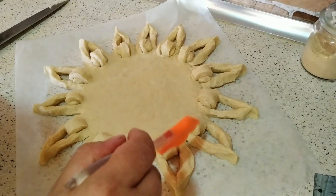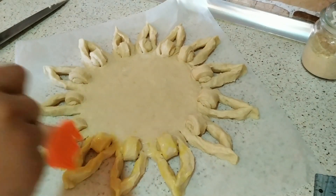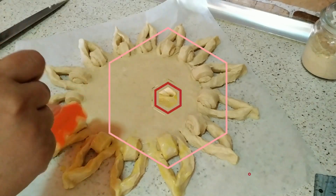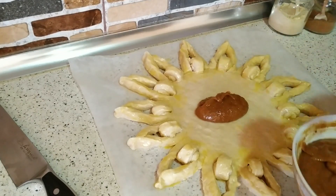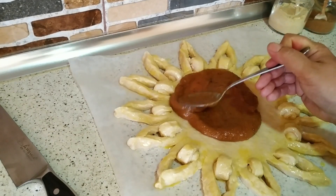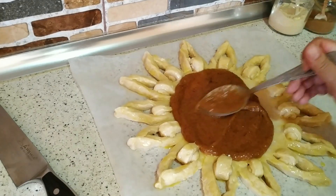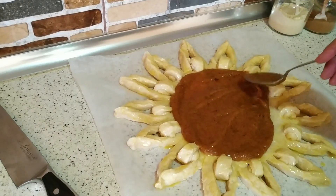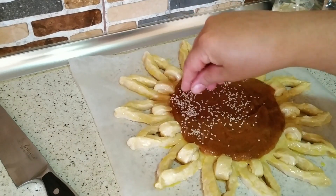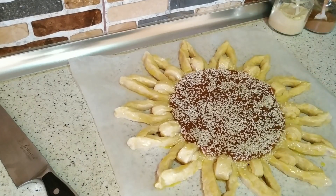Kənarlara yumurta sarısı çəkilir. Yumurtaladıqdan sonra orta hissəsinə cəm çəkirik — təqribən 1 stəkan cəm lazımdır. Çalışın xəmiri yaxşı dondurursunuz və ya soyuq otaqda işləyəsiniz, çünki xəmir yağlı olduğu üçün çox tez əryir, yəni verdiyimiz formanı itirə bilər. Üzərinə bol küncüt səpilir. Küncütü üyüdülmüş fındıqla da əvəz eləyə bilərsiz — tam zövqə görədir.